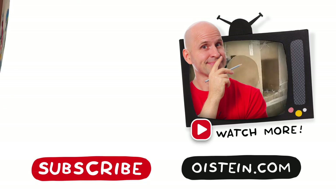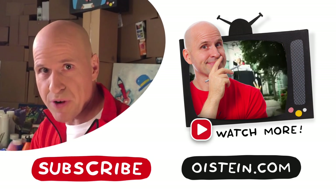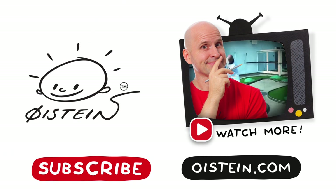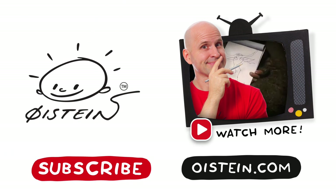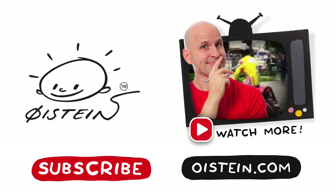I also had three heads some time back, but then I biked really fast downhill and two of them fell off. Want to see more? Subscribe and see more videos. See you in the next one.